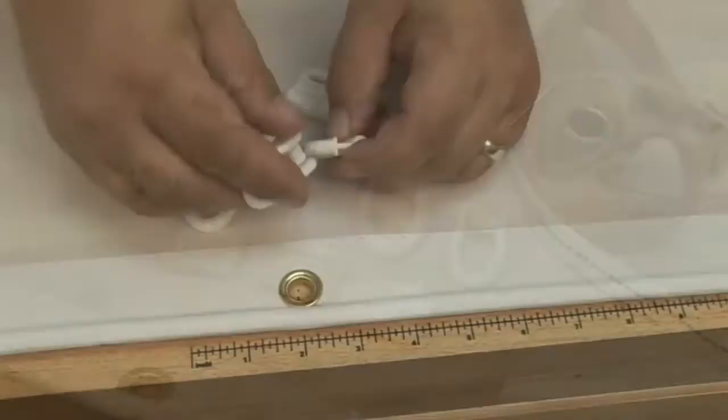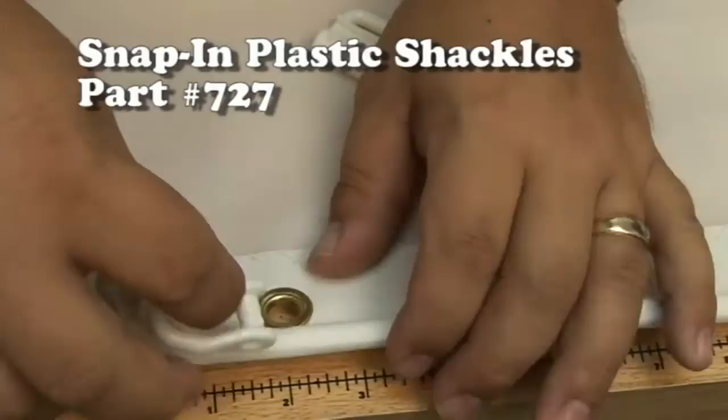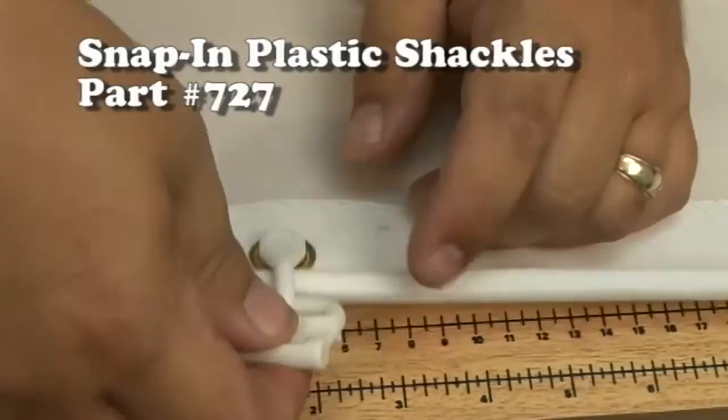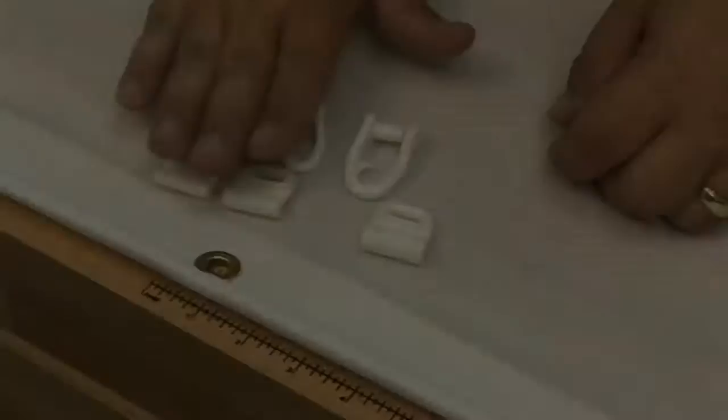To start with, we're going to use the Snap-In Plastic Shackle. This is the smaller size Snap-In Plastic Shackle — it works great. It does require a spur grommet to be installed along its edge. You can use a number one or a number two spur grommet, and all you need to do is apply pressure until it locks in place.